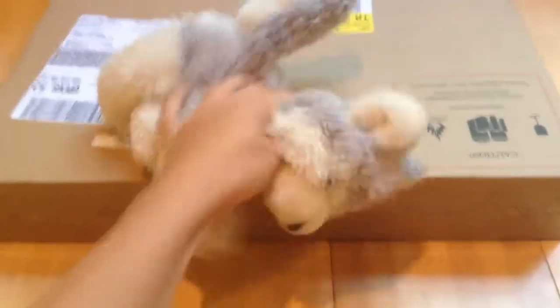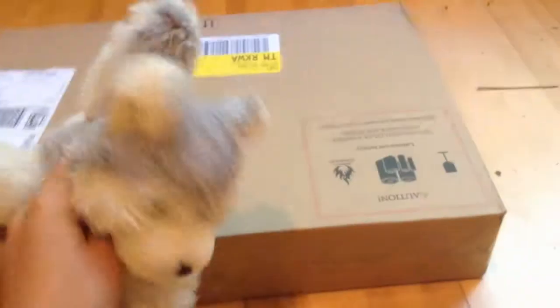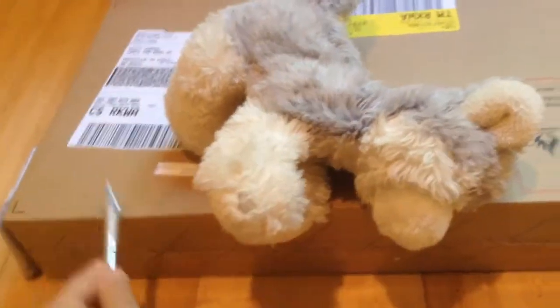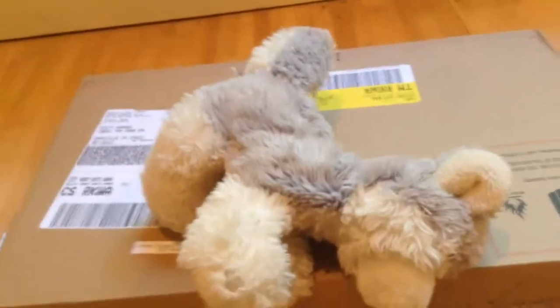I've been waiting about a month for this package and it is finally here. I'm so excited to open it. I have my little X-Acto knife here, and I'm going to open this box with it.